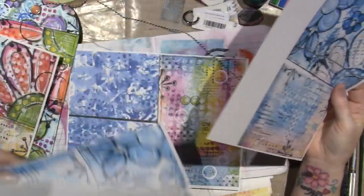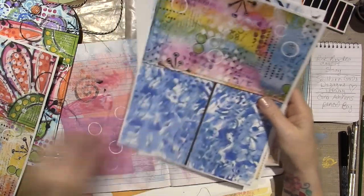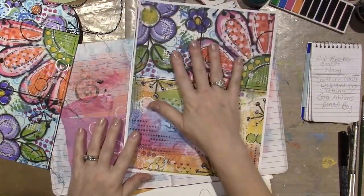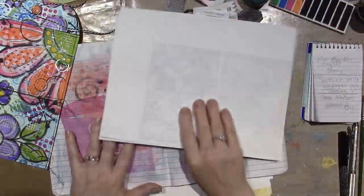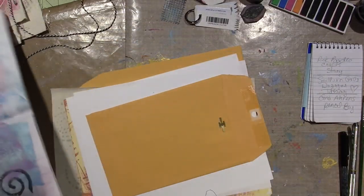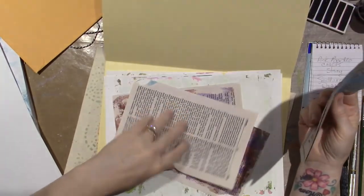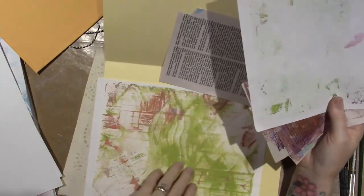I made a copy of this piece so I can rip up the original and use it as part of another artwork — collage it onto something. When you guys make a piece of jelly print art that you love, you can make a copy in your photocopier or printer, scan it, and you'll have it forever even if you use up your original. You can save your original and use the copy.